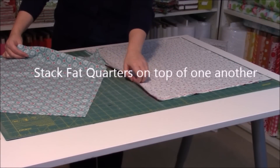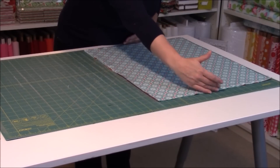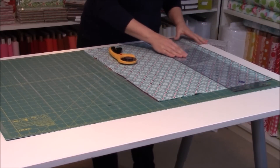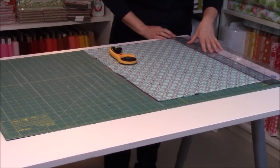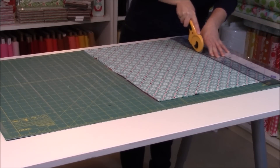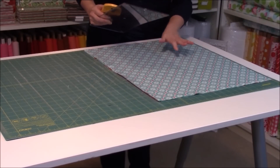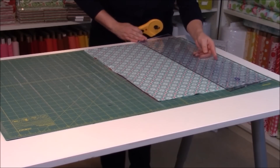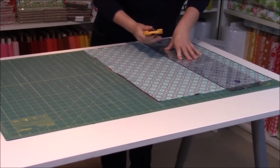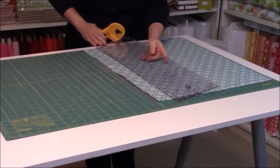I'm starting by stacking all of my fat quarters right on top of one another so that it's 18 inches by 22 inches long. You're going to take your ruler. I want to go ahead and start by cutting at the 2-inch line — I'm going to hold that down. These are going to be the bands of our zippered pouch. Now I want to go 6 inches over, so that's going to put me at the 8-inch line. I'm cutting now at the 8, and then I want to go 8 more inches over and cut at the 16.